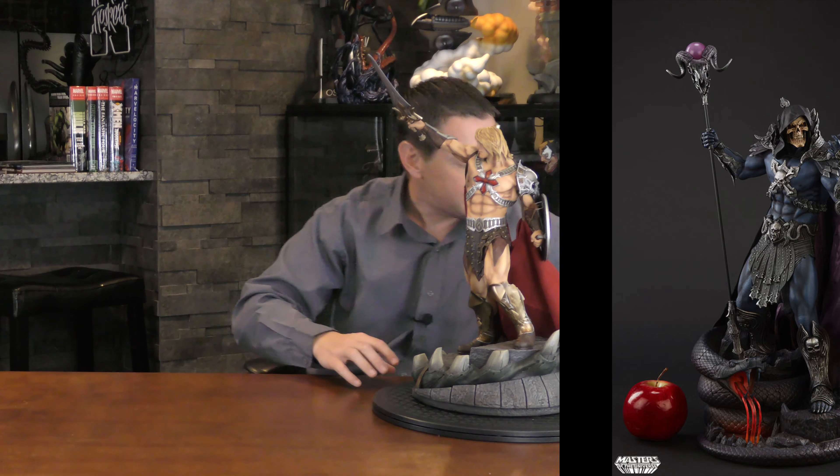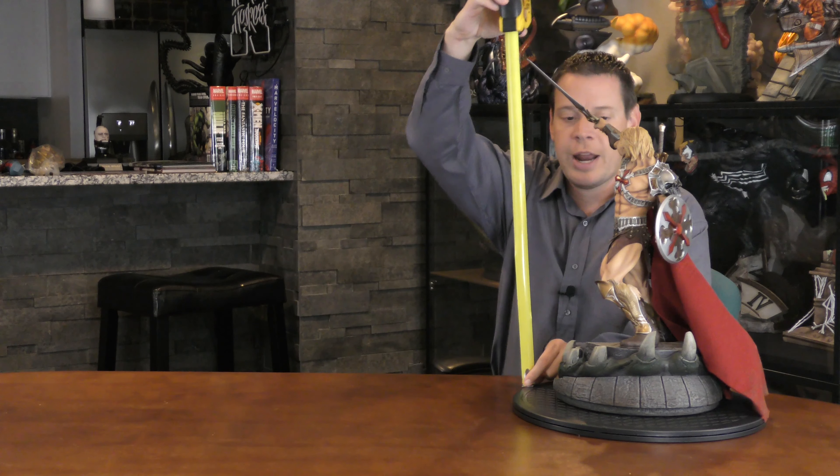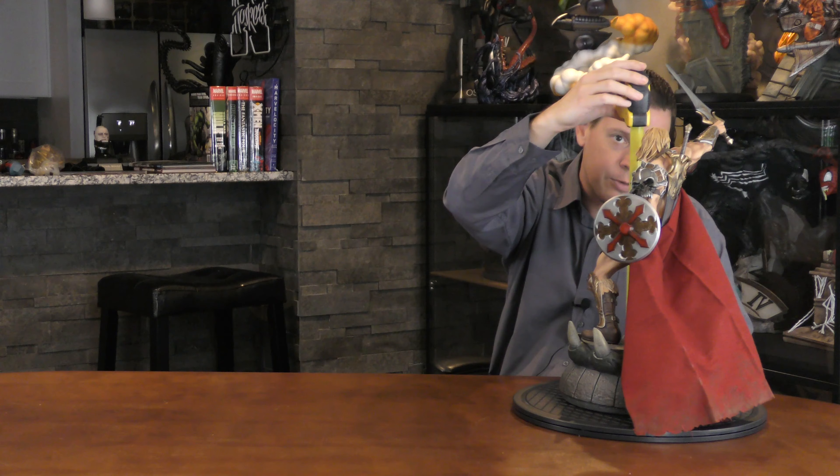The big problem I'm going to run into is they're also doing a custom Skeletor — I like Sideshow's Skeletor better, here's a picture of that. But this is one-fifth, and my new He-Man will be one-fourth. What will I do? The world may end. But we'll figure it out. So let's measure this one-fifth scale piece.